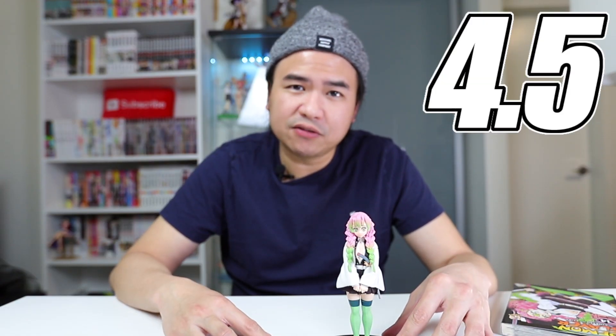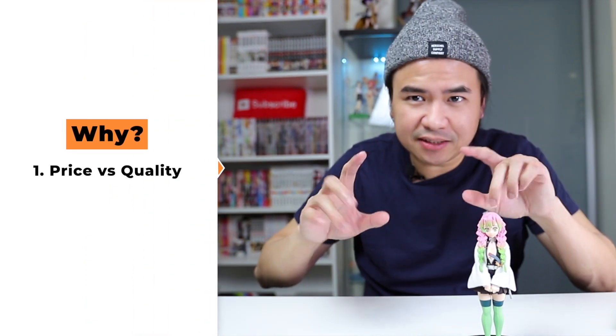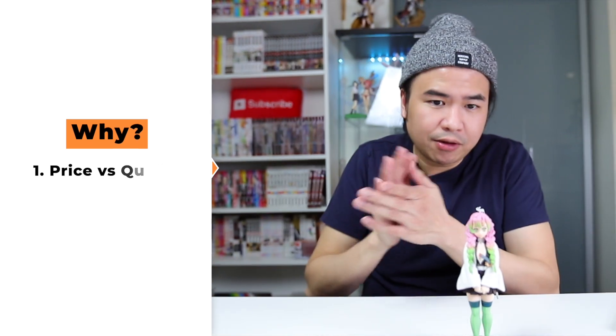Final thoughts on the figure: I'm going to give this figure a rating of 4.5 out of 5. There are a couple of reasons. Number one, the price versus the quality. Banpresto did a wonderful job — I'd give them all the claps in the world because for what the price is and for the quality, they put a lot of effort on the quality piece despite the price being what it is.